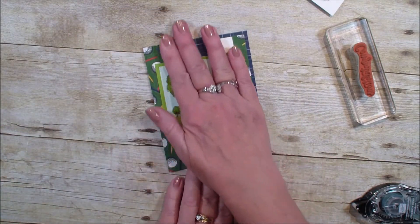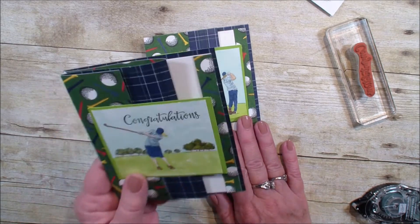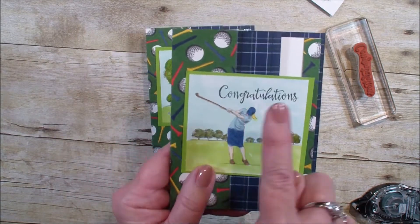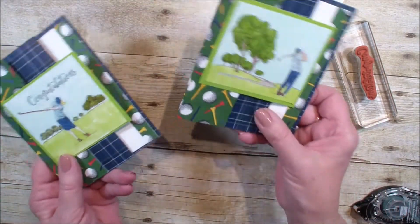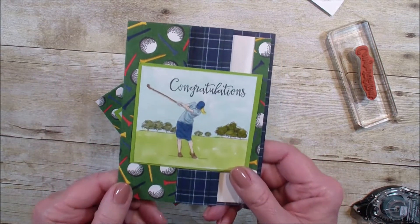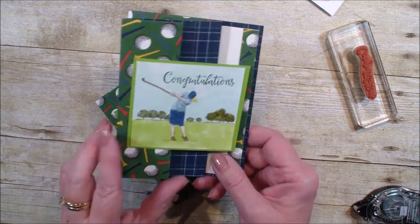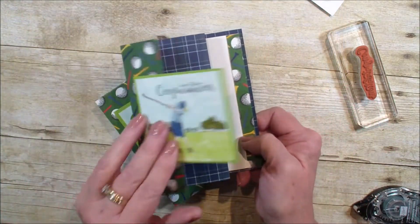So there you have it. I am going to bring in another one I have already done, and I used the Woman Golfer. I've already stamped the congratulations on that. I may make this a happy birthday card or thinking of you, but here it is with the Woman Golfer, and I did not glue that down, so it folds all the way out.